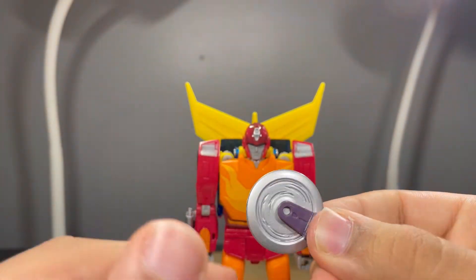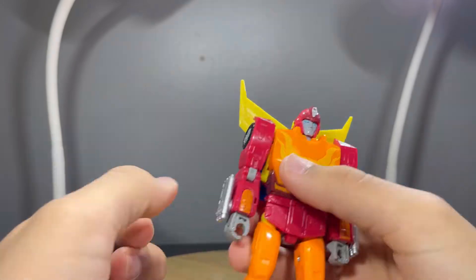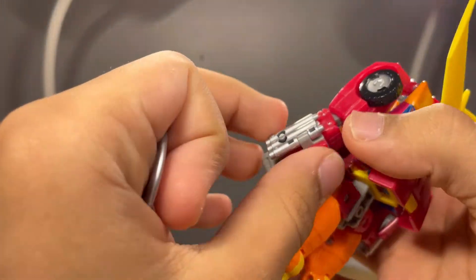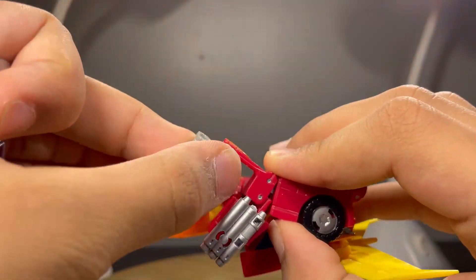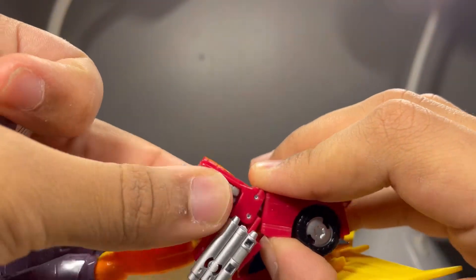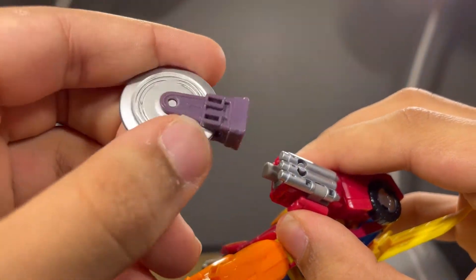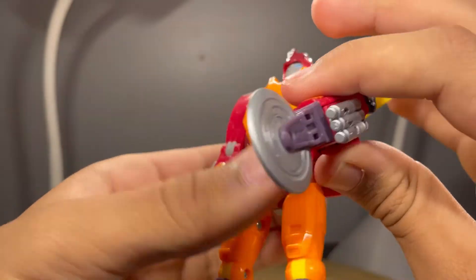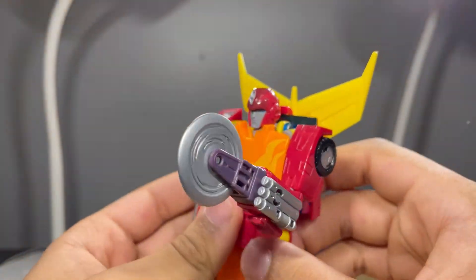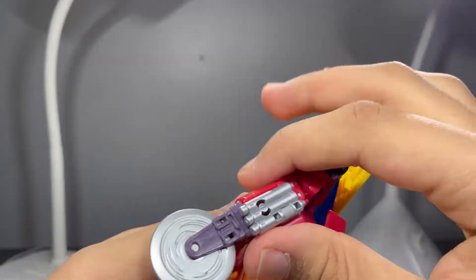The pizza cutter can spin but not that freely, though it has those sculpted lines to make it look like it's spinning. To get it into his hand you untab that, rotate the hand in, close that back up, and plug the pizza cutter in. It looks very good — you can get him in some nice poses with that.